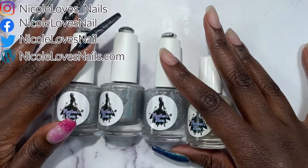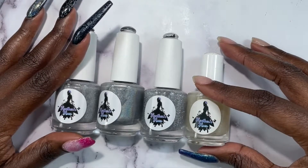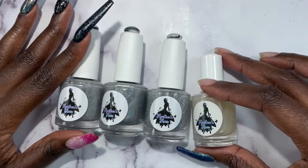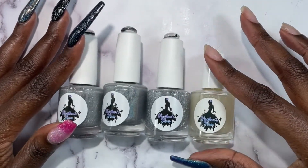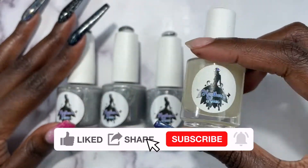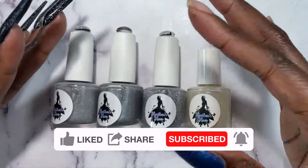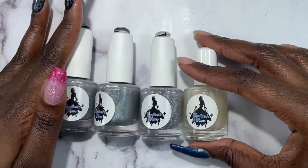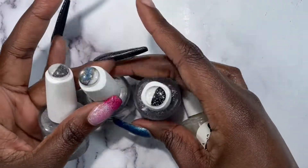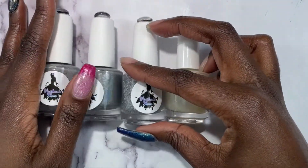I did purchase all of these with my own money. I do swatch for the brand Heather's Hughes, but these I purchased. Another disclaimer: I did notice when I was checking the website to see how much these cost that hollow there clear is no longer available, so it got discontinued. I'm still going to swatch it because I bought all of these and I wanted to do a quick comparison.